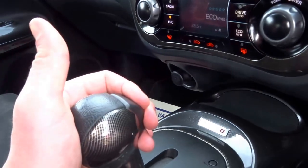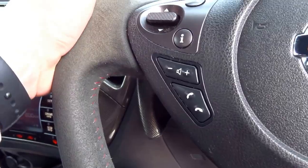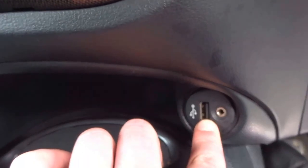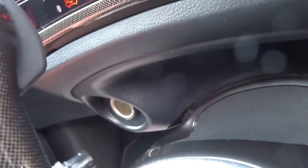Coming down, you've got an automatic gearbox — park, reverse, neutral, drive — which can be overridden into manual using these big paddles behind the steering wheel. There's also a USB input to charge your phone, an auxiliary input, and a 12-volt socket just here.